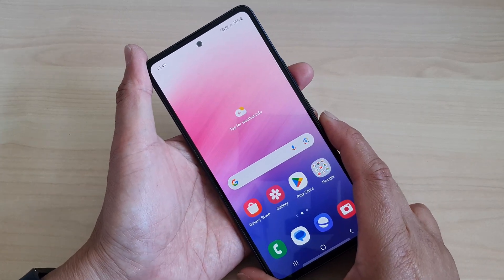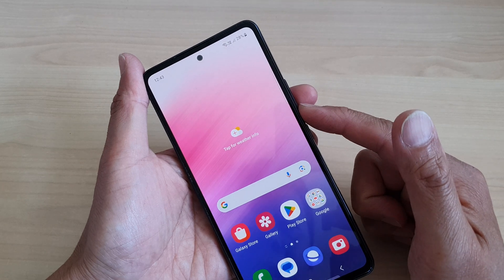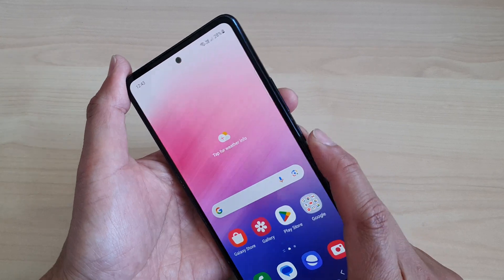Hey guys, in this video we're going to take a look at how you can force restart the Samsung Galaxy A53. It's great if you cannot reboot or restart your device.